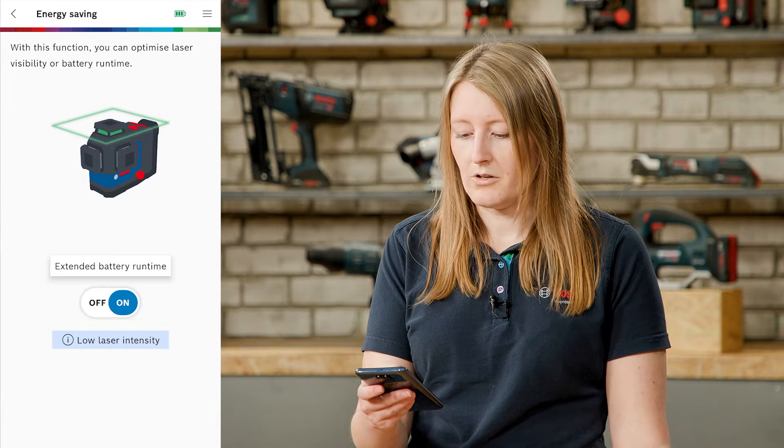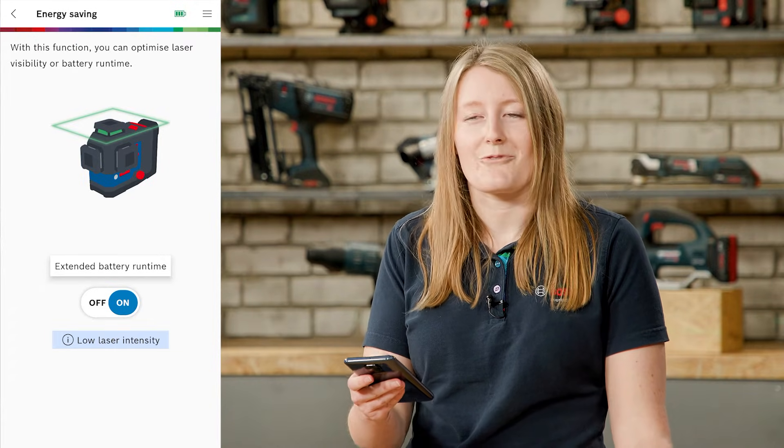Exactly the same as you can do it on the tool, but when it's out of reach, this is very convenient.